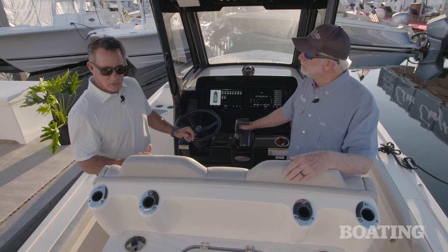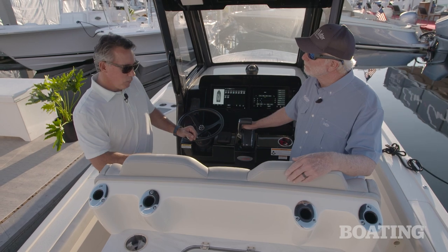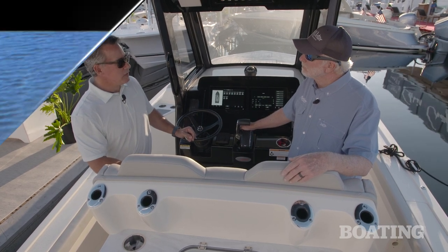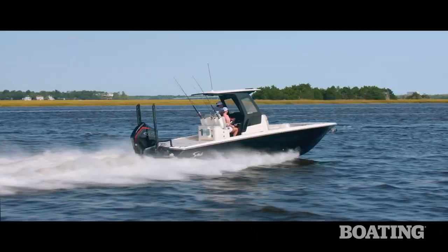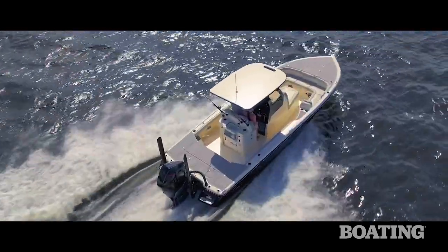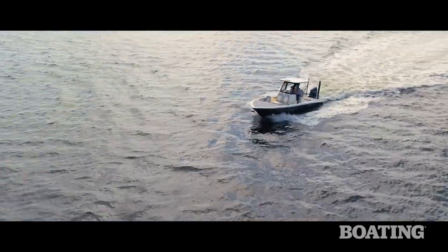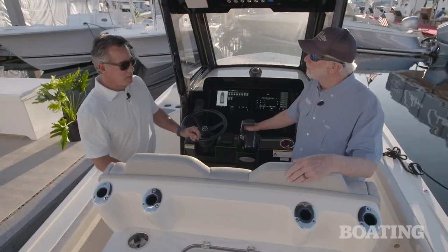This boat is fast. With a Mercury Racing 450 on this boat it hits about mid-60s. We will be offering this boat with dual engines and lots of other engine combinations — offshore, inshore — whatever you want to do.